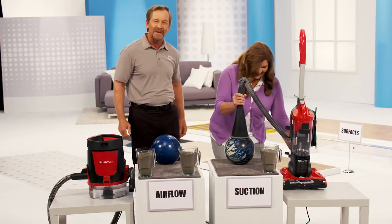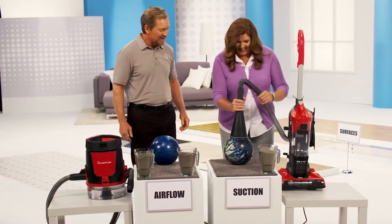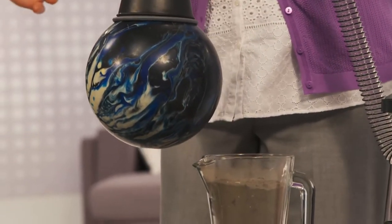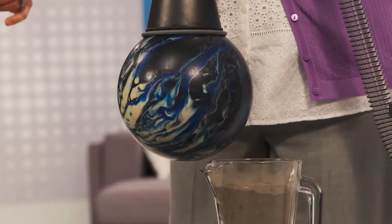I've always wanted to do this. Here we go. Let's see what you can do, Miss Terry. Oh, my gosh. Not bad, huh? How much is this weight? 10-pound bowling ball. Oh, wow.